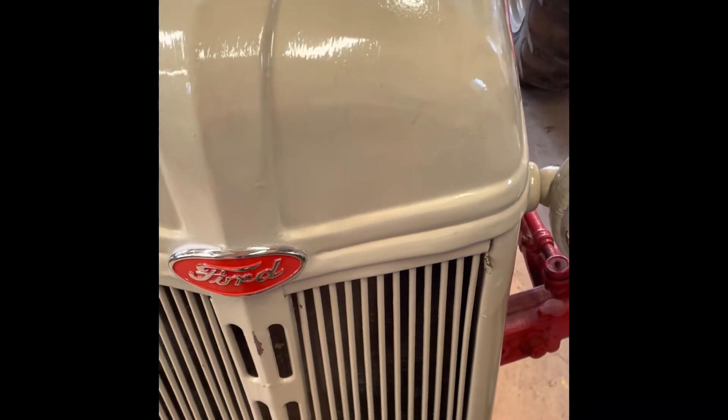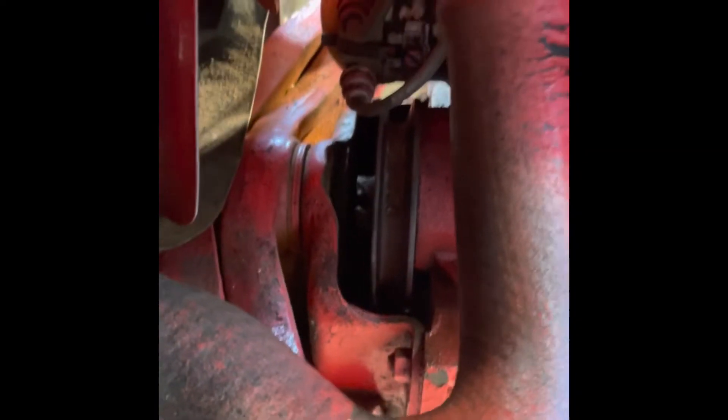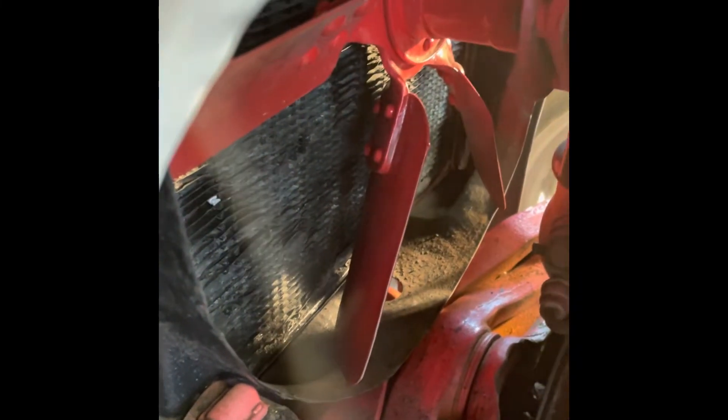We're at the front of the tractor. I've seen videos where they've taken off the bonnet, taken off the rad, done all kinds of stuff that you really don't need to do. If you're standing at the front looking at it on the right-hand side, there's a pulley right in there. You need to get the fan belt off of this pulley from the right side of the tractor. You pull it off that pulley and then work it around the fan blade.